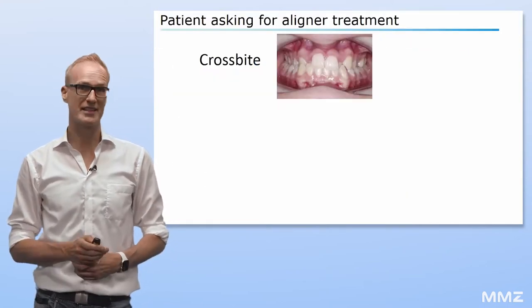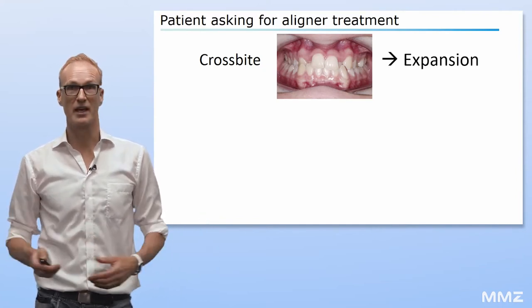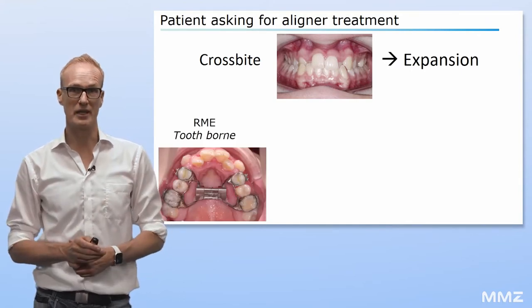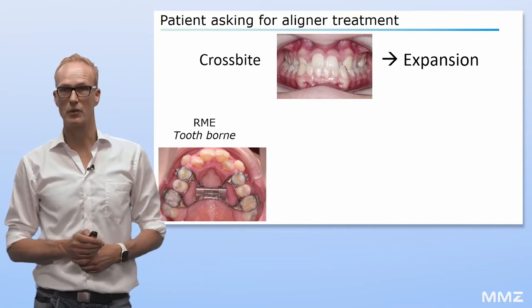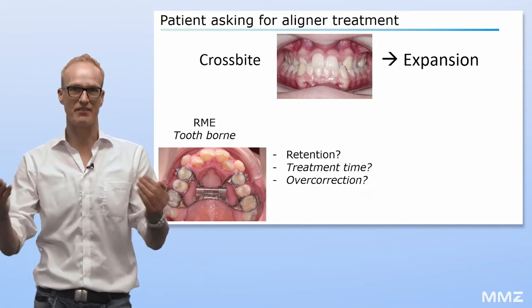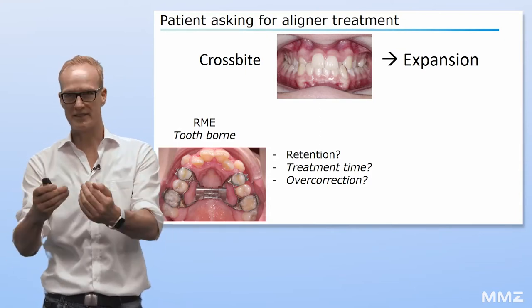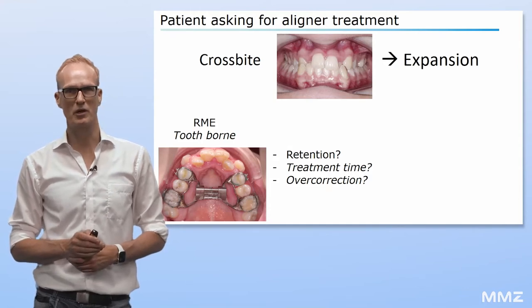In most of the cases with a crossbite, we need some maxillary expansion. The conventional approach is a tooth-borne RME followed by the aligner treatment. However, we do see some disadvantages in this tooth-phase protocol. Due to the long time needed for retention, the overall treatment time will be quite long.